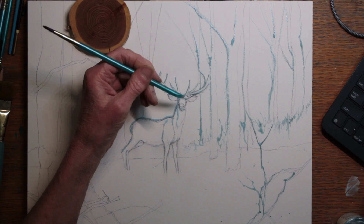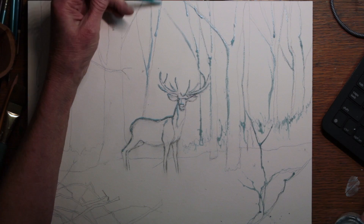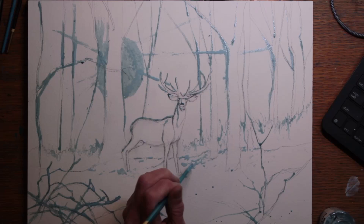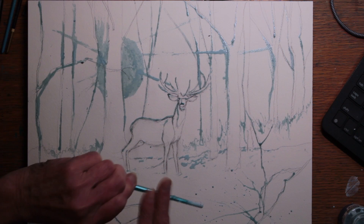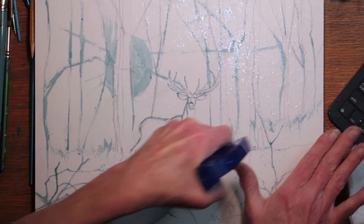I'm applying masking fluid for sparkle on the tops of the sticks. When the sun comes in like this, it hits one side of the trees on one side, and on the other side the trees are hit on the other side — that's how it's striking them. Once I had everything marked in with masking, I splattered on some masking in the foreground just to pick up little dots of light.